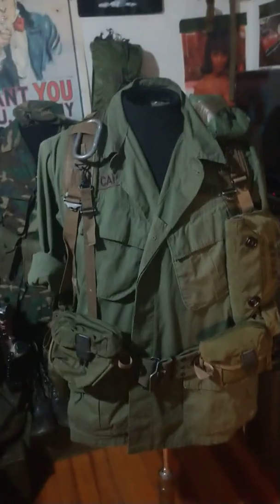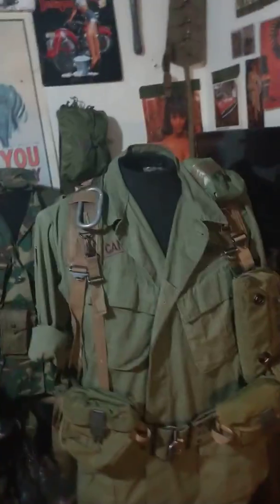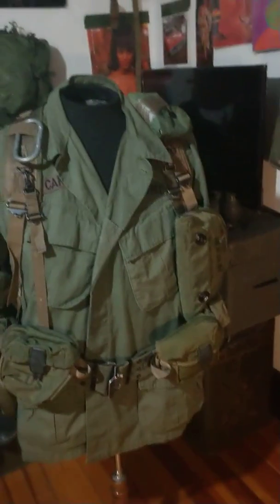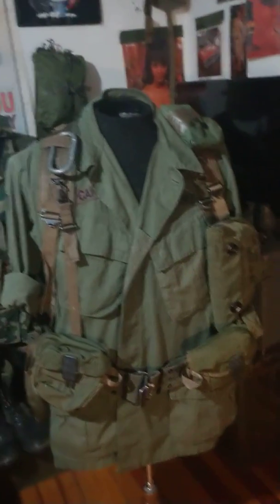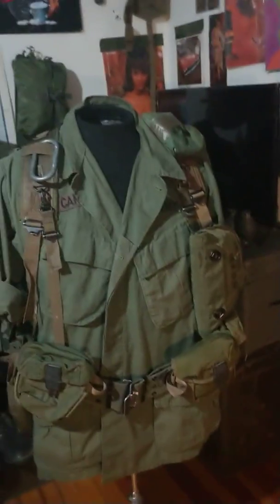I also don't have the butt pack, as very few were made and originals are over $500 — I'd rather buy a new rucksack for that price. There are a couple of reproductions out there, but I don't like any reproduction in my collection. So it's fine; I have something else in its place that's still M67.